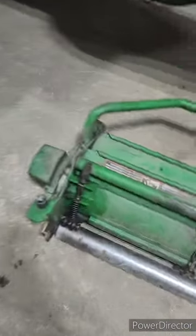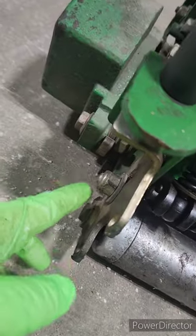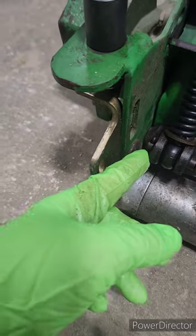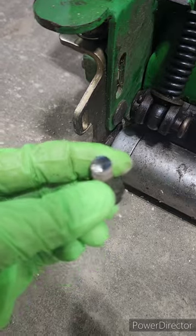In terms of getting the rollers off the unit, according to the manual you're supposed to be able to take this lock nut off, and then this carriage bolt is supposed to just come out. But there's no clearance here, even with this pin moved over. So what I did is I just cut them.